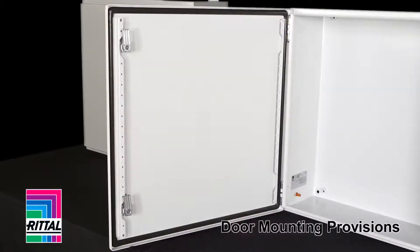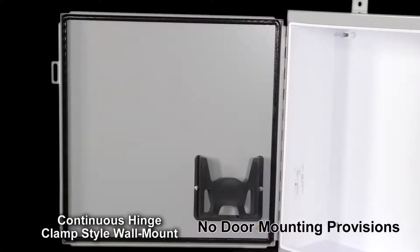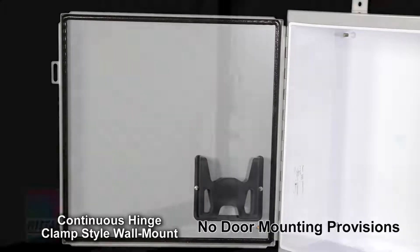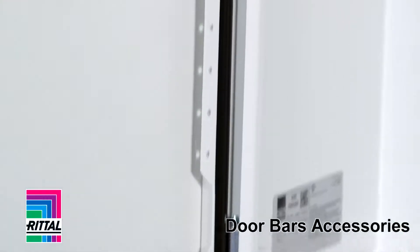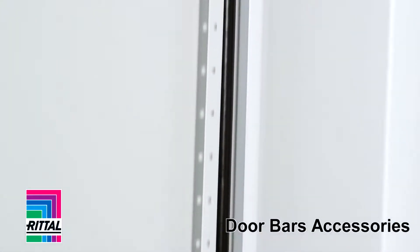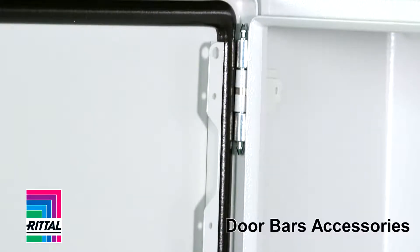Does the enclosure offer as standard mounting provisions on the door? Or do they not? In this case, if I wanted to add bars or rails to this door, it might require welding. The Rittal door bars are great solutions for wire management, grounding, even putting din rail from one to the other, and attaching terminal blocks and wiring to my door.